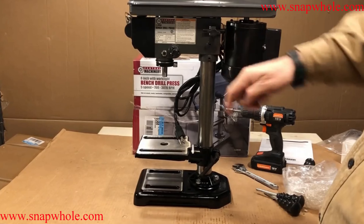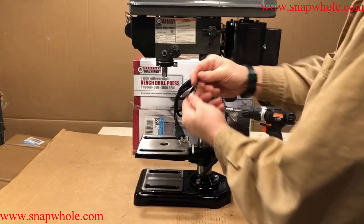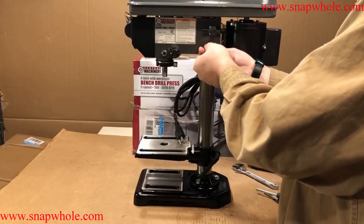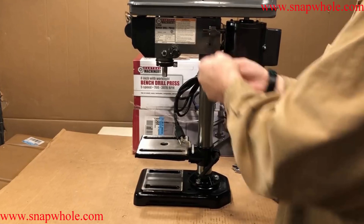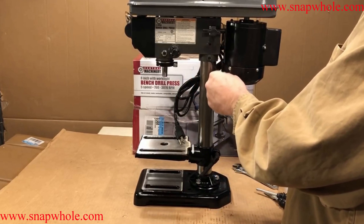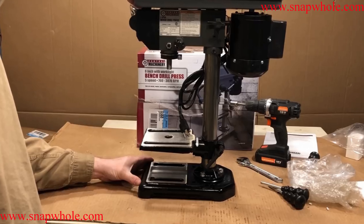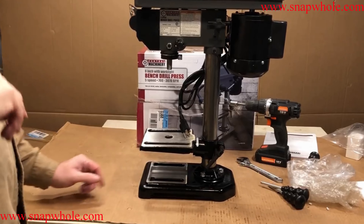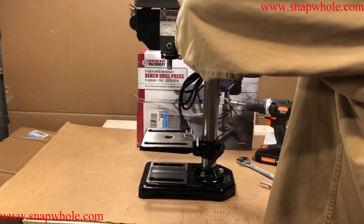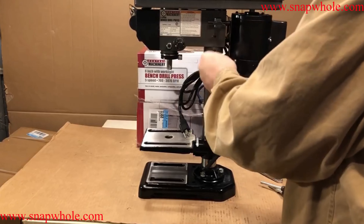There are two set screws on each side that position the top onto the column. Use the Allen key this way to tighten it quickly, then use this way to actually get some torque on it. But before I tighten those I want to be sure this is as centered as I can get it. That actually looks pretty good — the spindle is pretty much centered with the column.